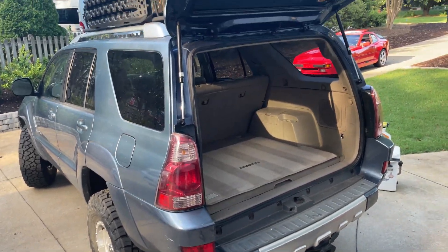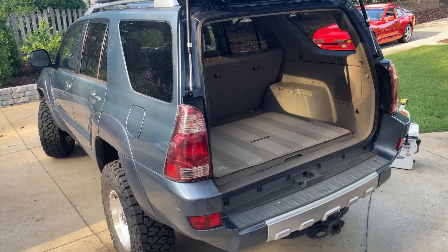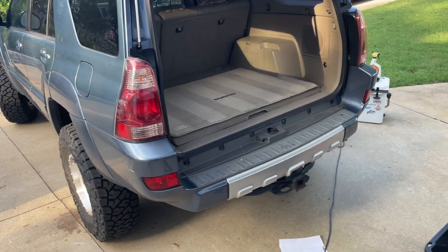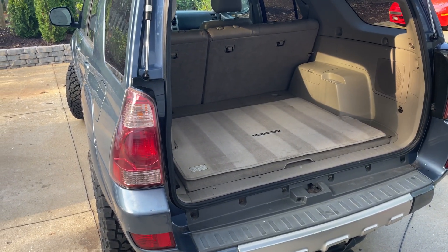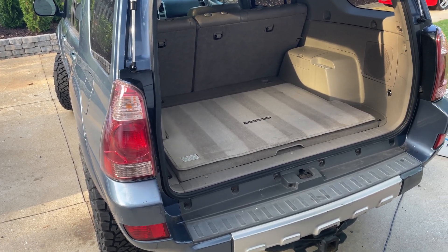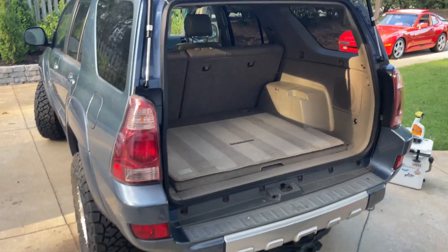Hey everyone, today I'm going to be doing a walkthrough of the steps I took to install a solar array in my fourth generation 4Runner. This video is mostly going to be about how I applied it to the fourth generation 4Runner, and not all the complications of an actual solar system. There are lots of videos on YouTube that will explain all the different mechanics and parts of that.